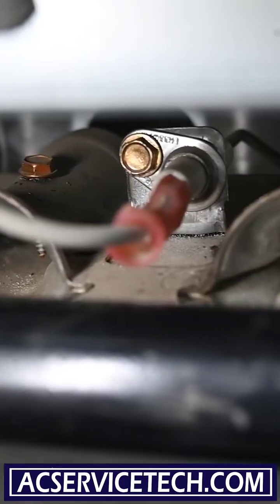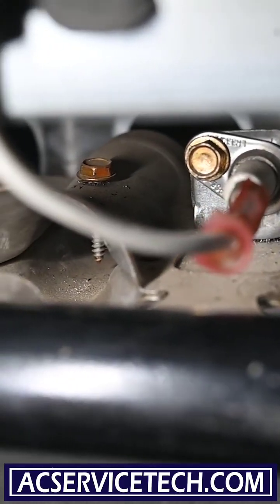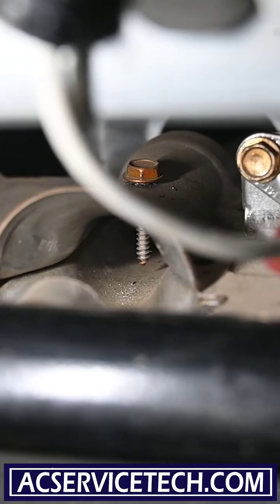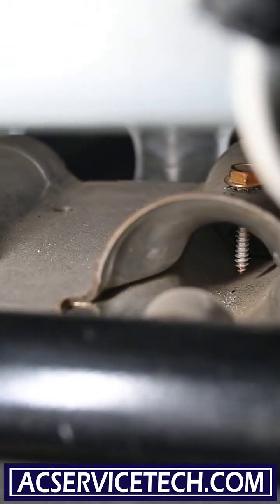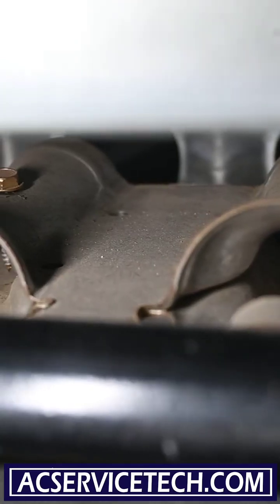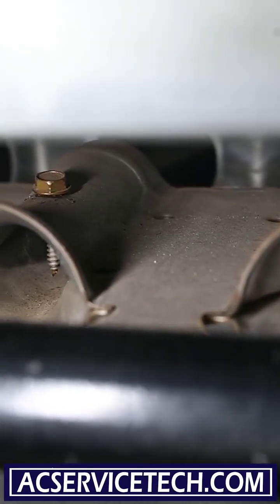We'll also look in this side. In here we can inspect — and if you see that screw in the center, that is specifically for a propane furnace. That screw allows the gas and air to mix better so it produces the proper flame that it's designed for.